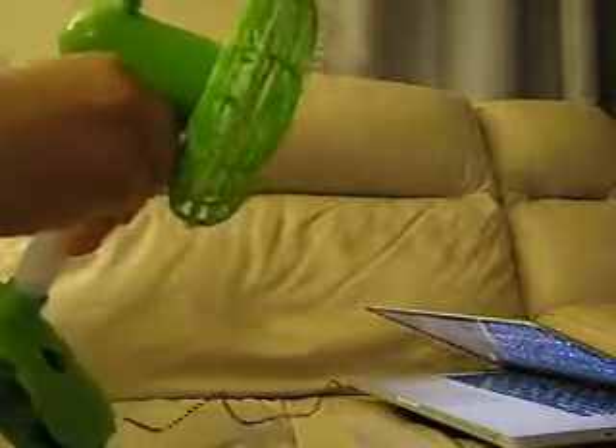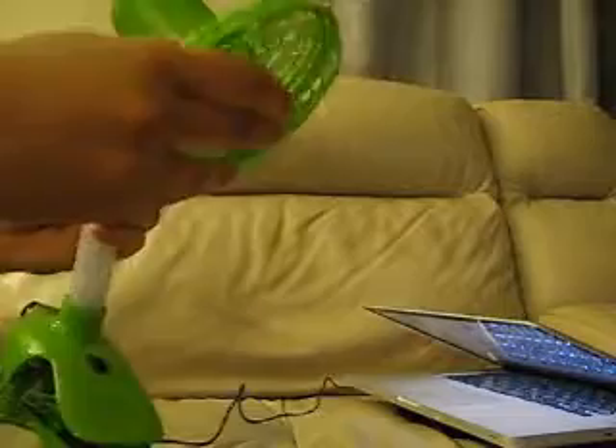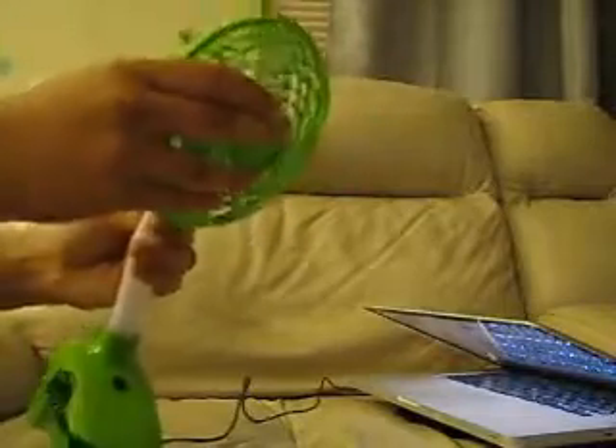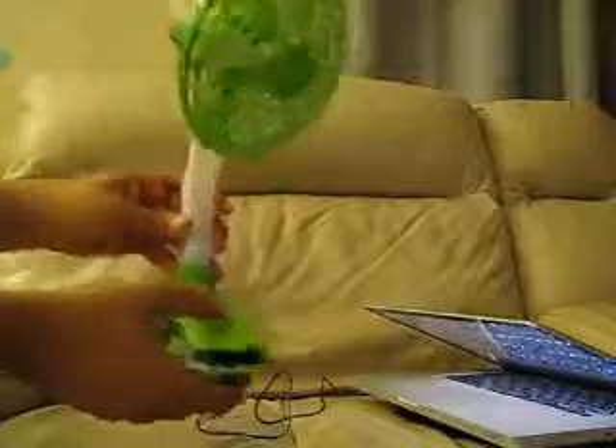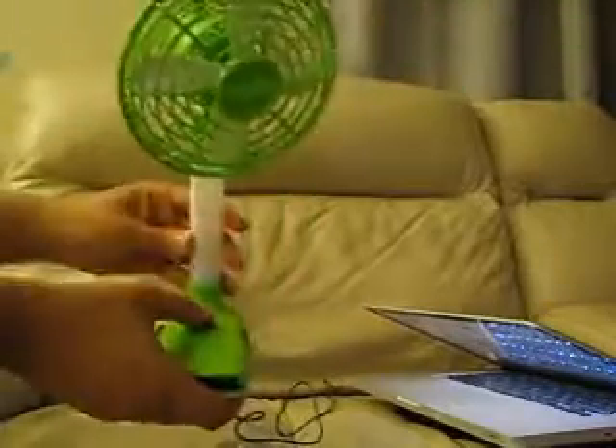This neck can rotate to pretty much any position you want. It's got a little knob here that can be used to crank the fan up and down, or you can just move the whole thing. The power switch here — I'm just going to pop that on.